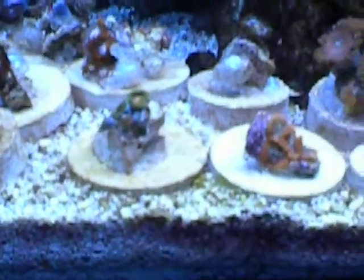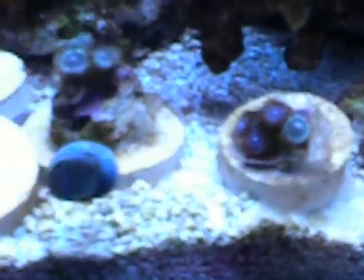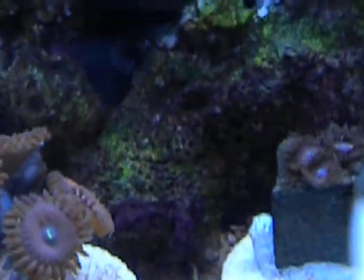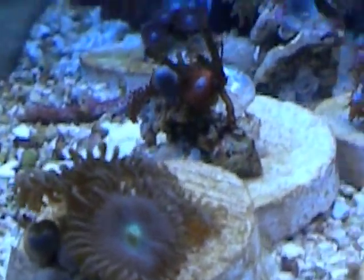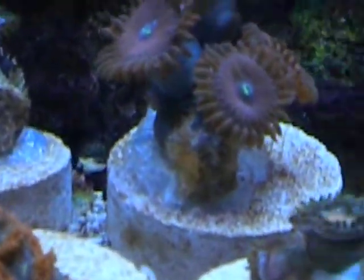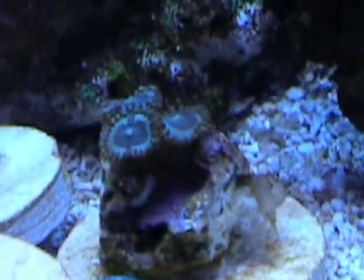We got some ZOA and PAL frags. Trying to get these as best as I can. Looking good. Got these about a week ago. I just got that yesterday.